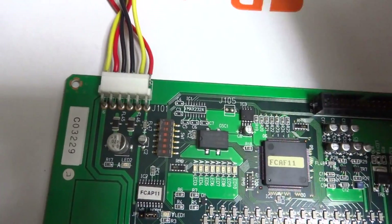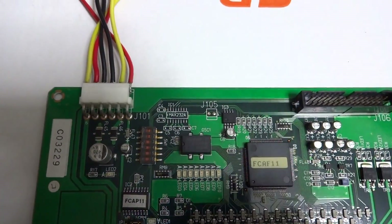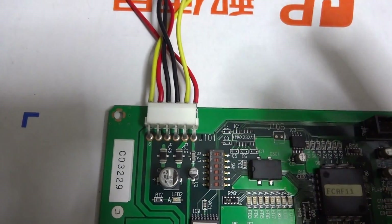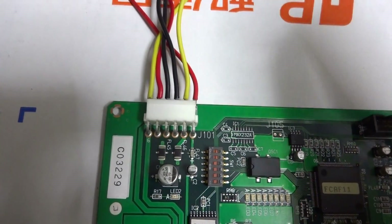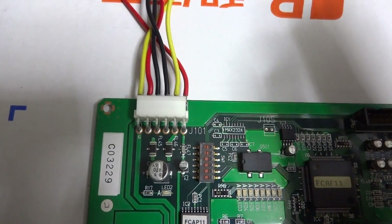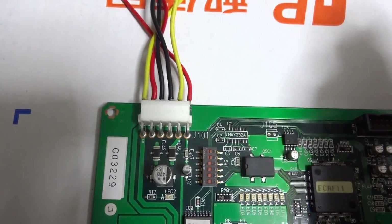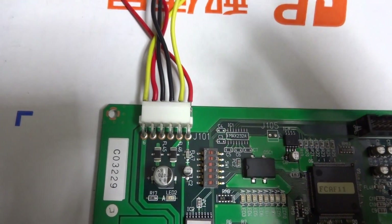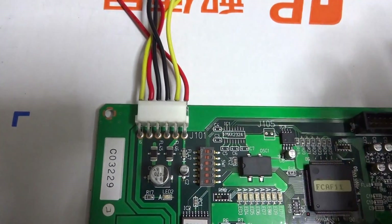One interesting comparison: for Namco, orange is +12V and red is +5V. For a standard ATX power supply, yellow is +12V and red is +5V — very similar. But for a Sega power supply, yellow is +5V, red is +12V, and black is ground — so the colors are reversed.